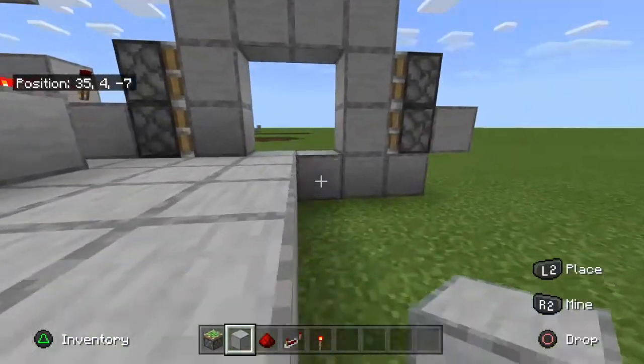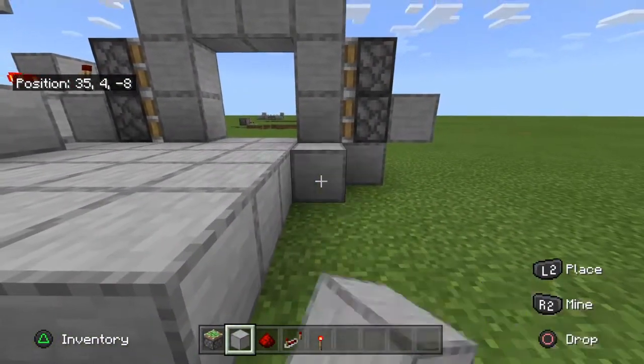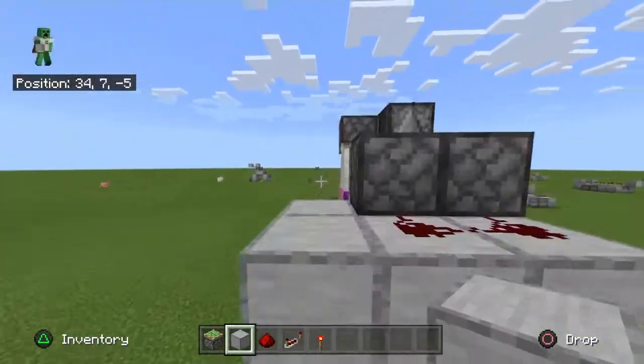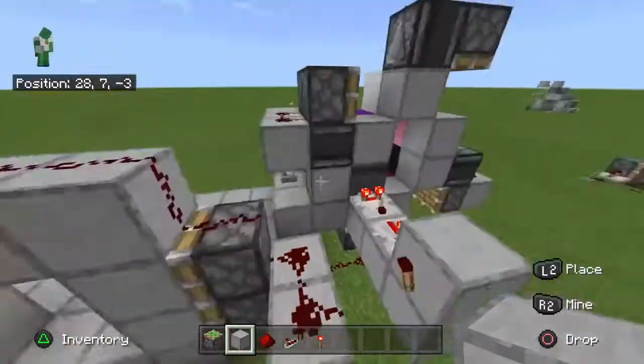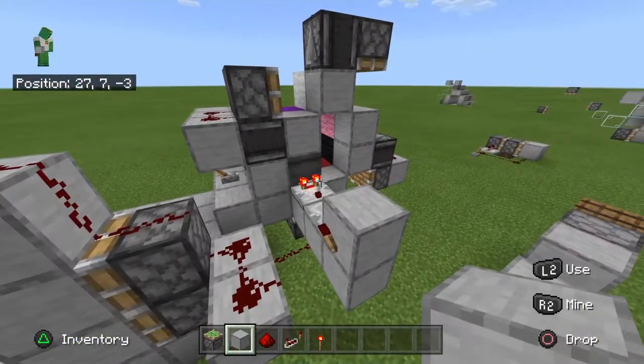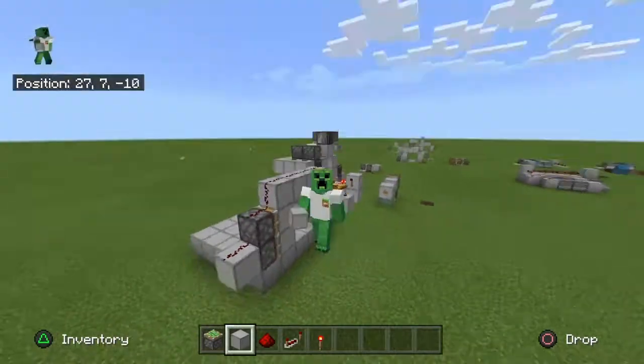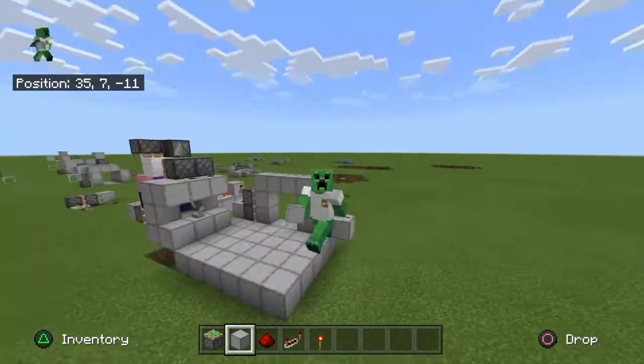We have a fully functioning color combination lock. And you can put multiple of these together, so that way you can have multiple color combination locks. As you can see, we made a fully functioning color combination lock.